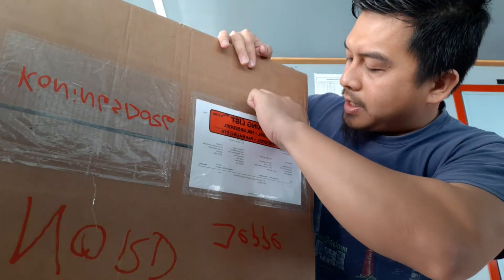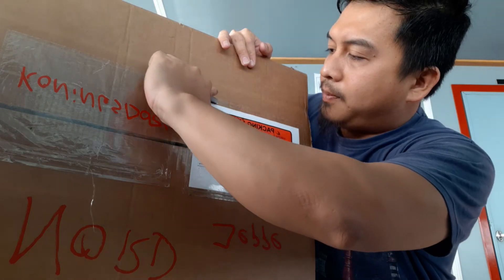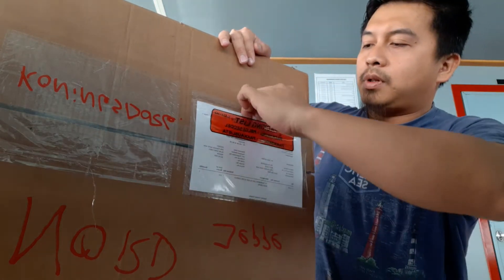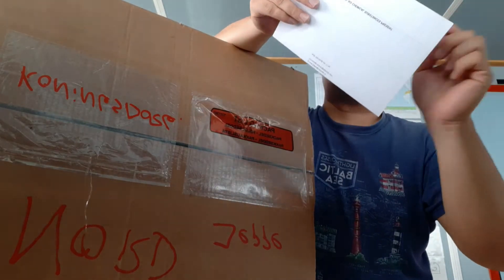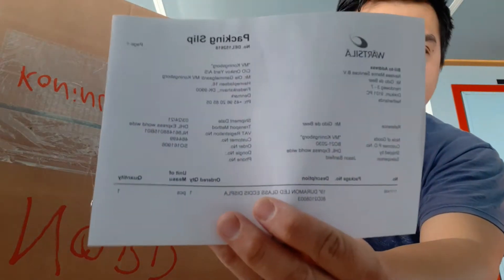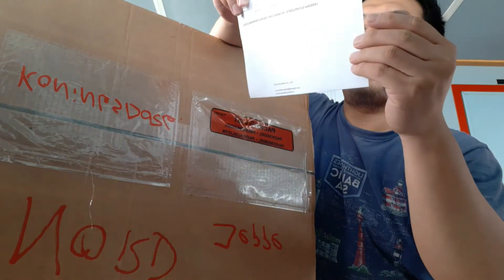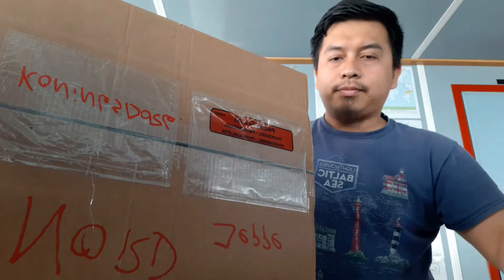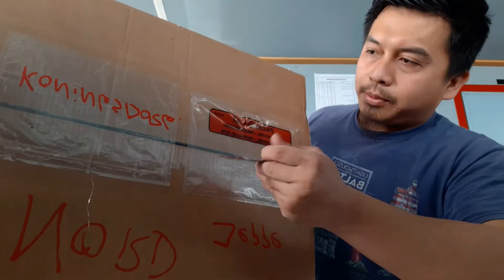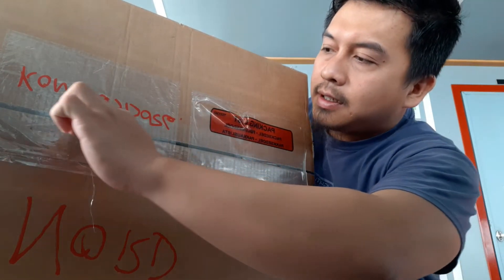And sign and take the receive. It's from Marsila. So you can open it, open it.